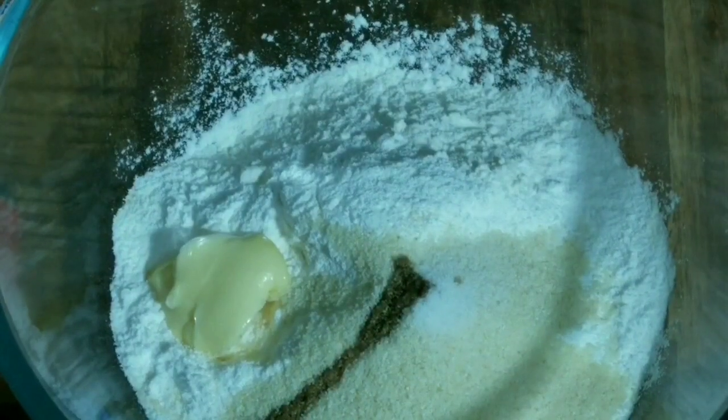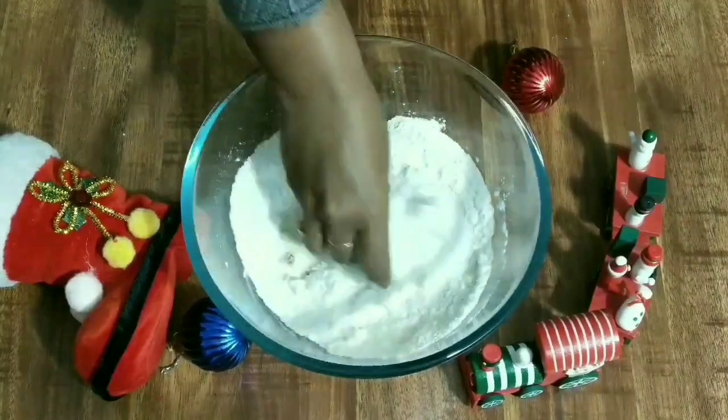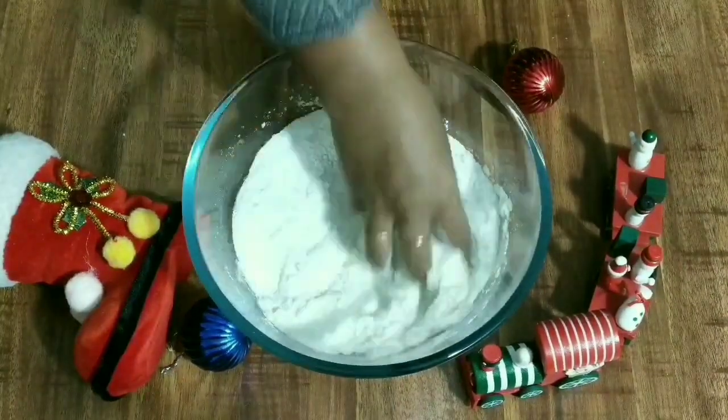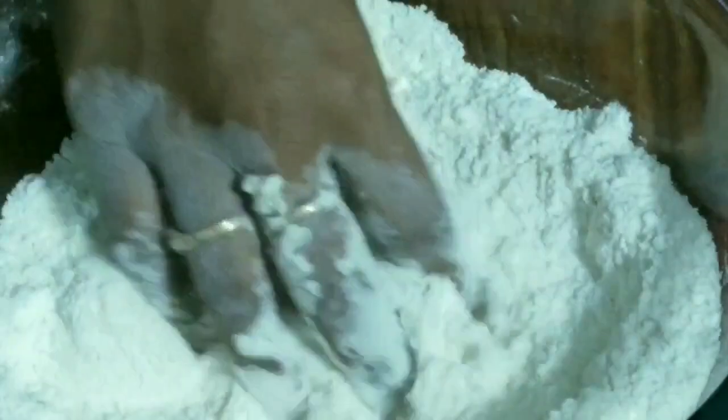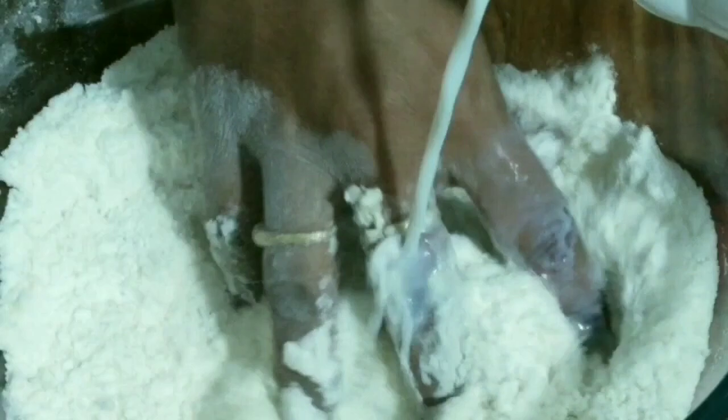You can replace the butter with clarified butter also, that is ghee. Mix all of this together well — it should be a dry mix and all the ingredients should combine well. Then gradually pour in the milk and knead the dough.